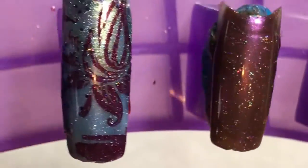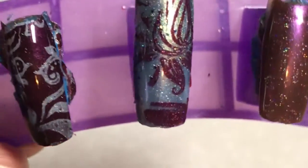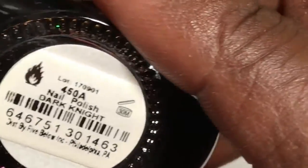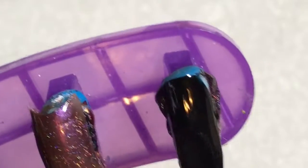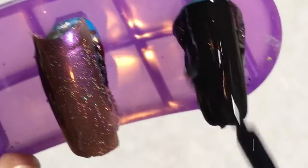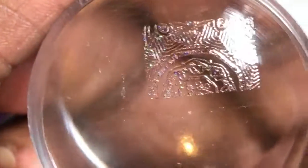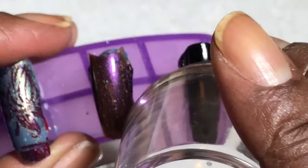It just fades into this polish so you really don't see the image. So what I decided to do — in the next clip you'll see me using a different color, which is the Funky Fingers Dark Night black polish, to see how well Solar Flare will look on a black background. See how sheer it is — very sheer, but very pretty.